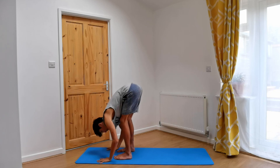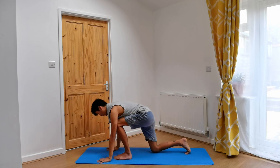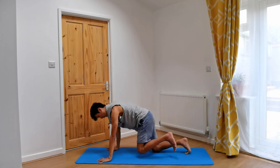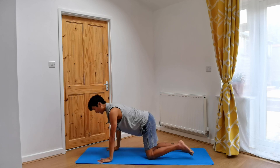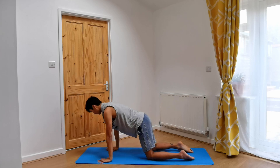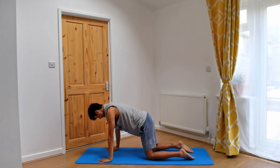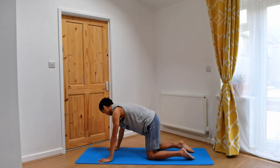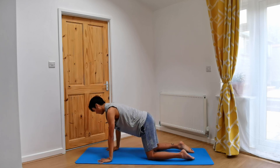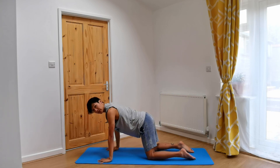Planting the hands, pressing them into the ground, we'll start to send the right leg back, lowering the knee down, followed by the left, meeting in our table top. The table top position alignment is that the shoulders are over the wrists and the hips are over the knees. Have a peek back to make sure your shins are parallel with each other, and release the curl of the toes, bringing the tops of the feet onto the ground.